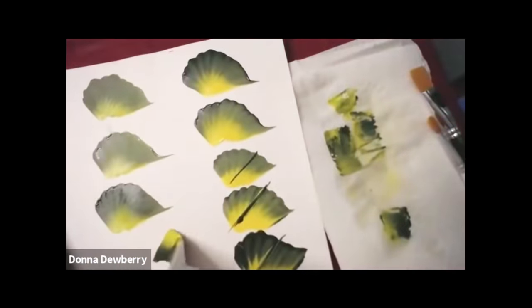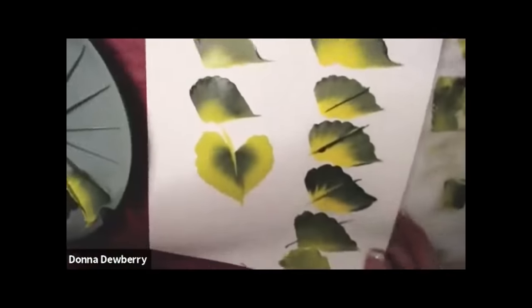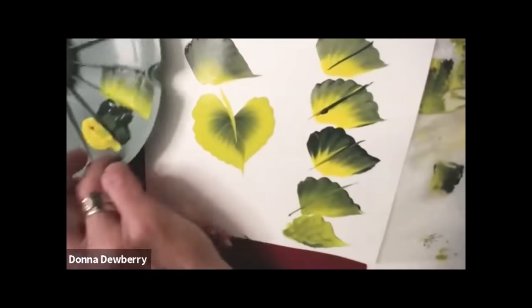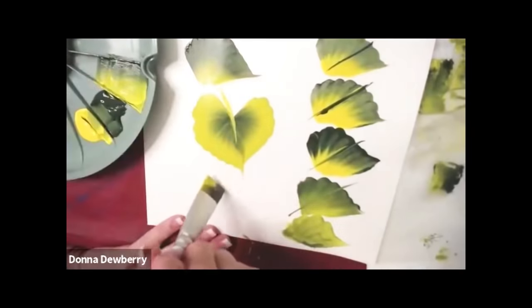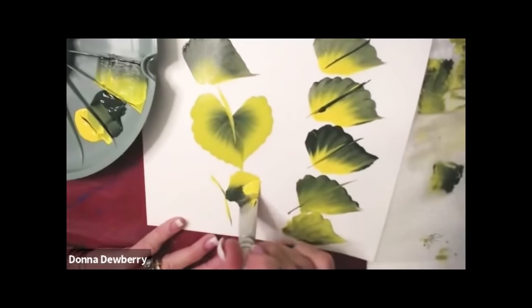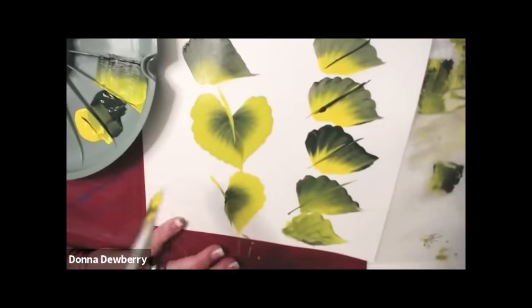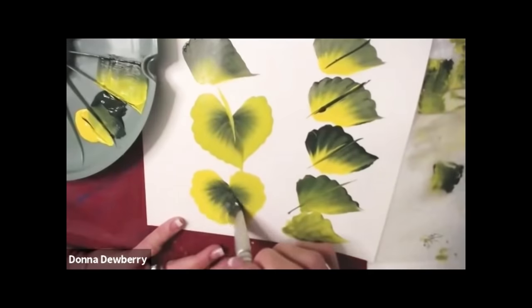You can flip your brush this way and pick up more paint. Almost every stroke we pick up paint. Now watch me — I'm picking up paint again, going right here. Here's my V and a Y: one, two, three. And then we pull the stem in the middle. And there we go.